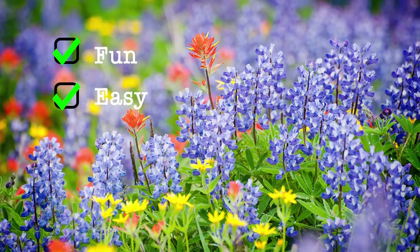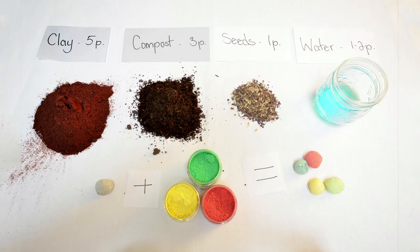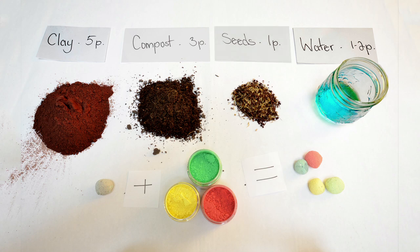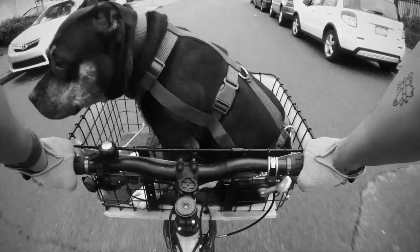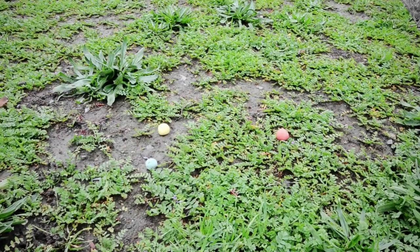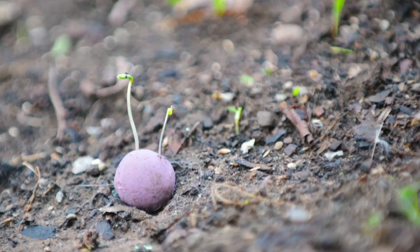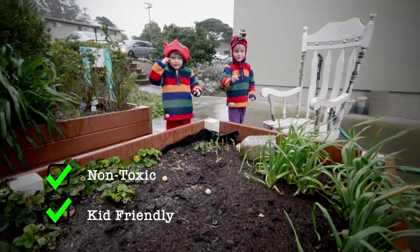Seedles are a fun and easy way to grow wildflowers. They are a mixture of clay, compost, water, and wildflower seeds, which are then made even more fun with colors of the rainbow. They're so easy, you can just toss them on the ground and let the sun and rain do the rest. And after months of testing, we figured out a color coding that is non-toxic and kid-friendly.